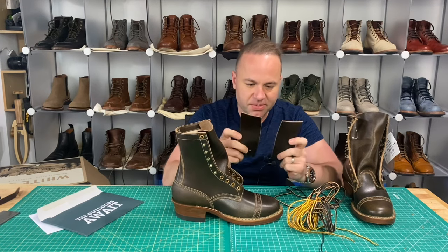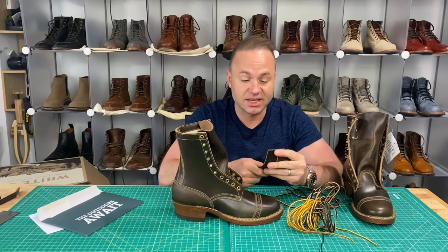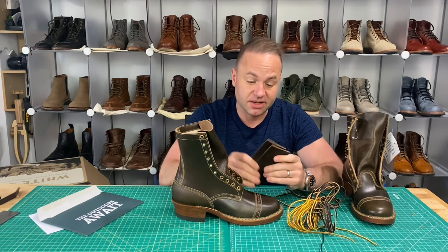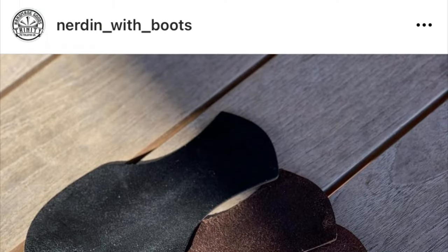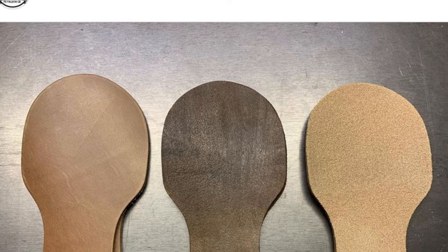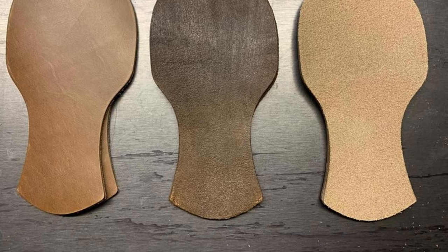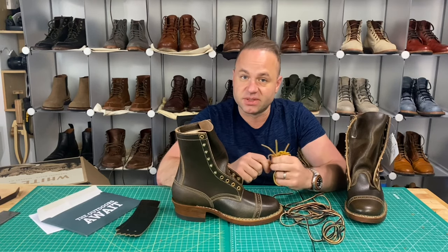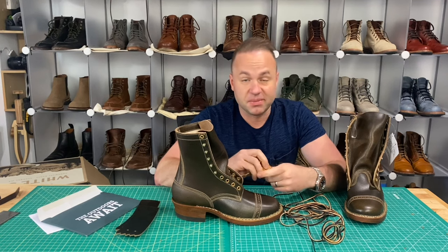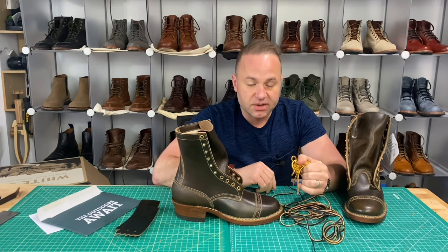We've got some Kilties included. I probably won't be using these. One announcement I do have in regards to Kilties: my buddy Jimmy at Trinity Handmade — otherwise known as Nerden with Boots on Instagram — he's become a good friend of mine. He recently asked me, since I've gotten into leatherwork fairly recently, if I would be down to take over the Kiltie-making business from him, because he's gotten overwhelmed. He's got a very successful tattoo shop and he's booked out for quite a few months.